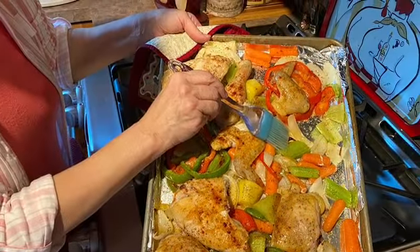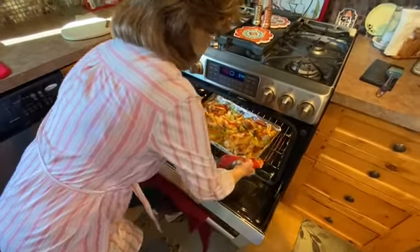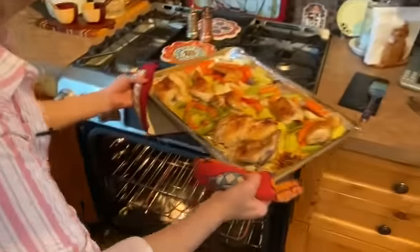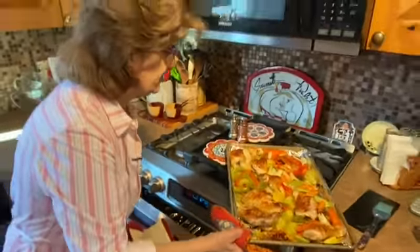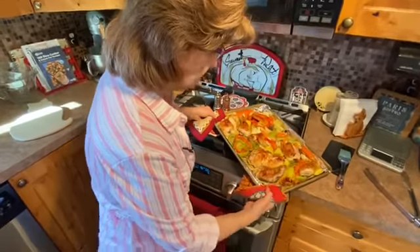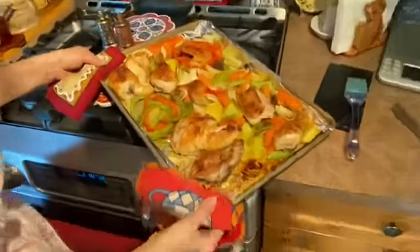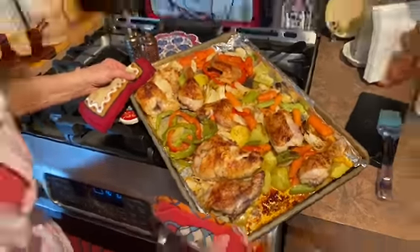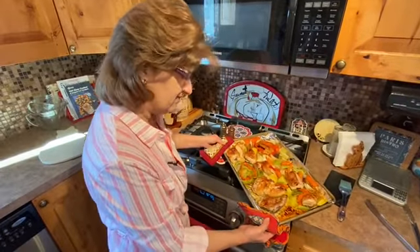So let's take a look at the final dish. And look at that — I think that looks delicious. There goes the timer even. The chicken looks really crispy and beautiful, and the vegetables look nice. You can take this right to the table like this. Give this a try, because I know you've got this.